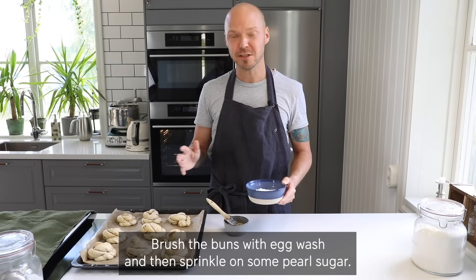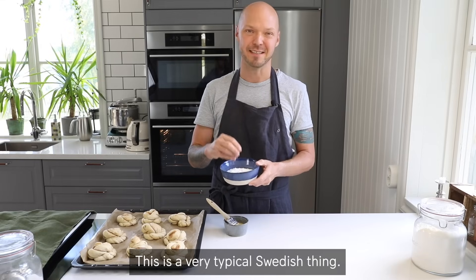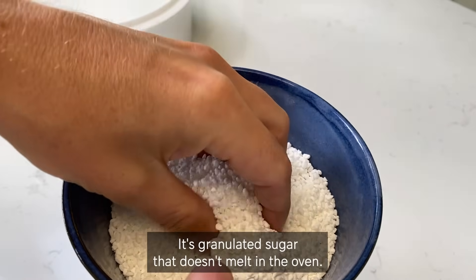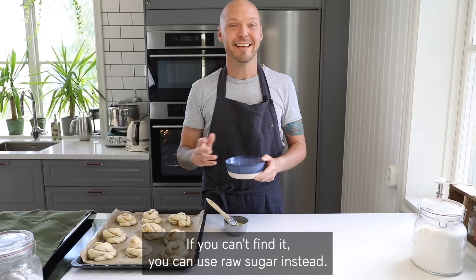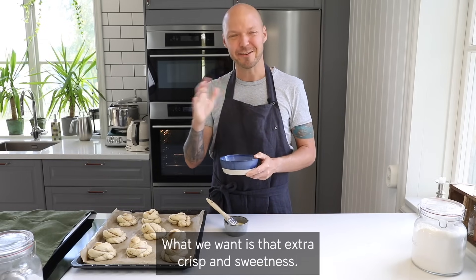Brush the buns with egg wash and then sprinkle on some pearl sugar. This is a very typical Swedish thing — it's granulated sugar that doesn't melt in the oven. If you can't find it, you can use raw sugar instead. What we want is that extra crispness and sweetness.